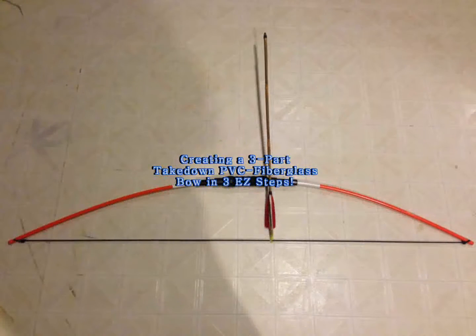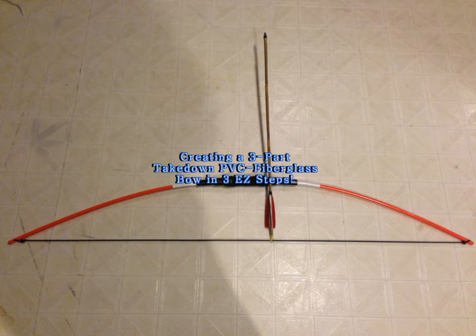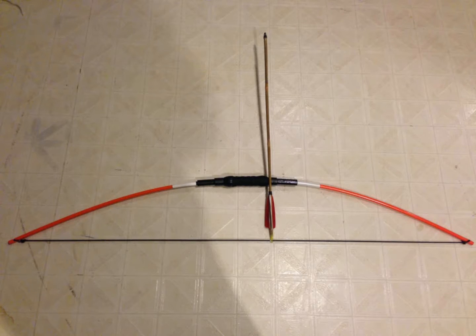Hi, today we're going to be talking about making a three-part takedown bow out of PVC pipe and fiberglass rods. It's pretty easy to do, it's pretty cheap, and you can find all the pieces at a local hardware store.